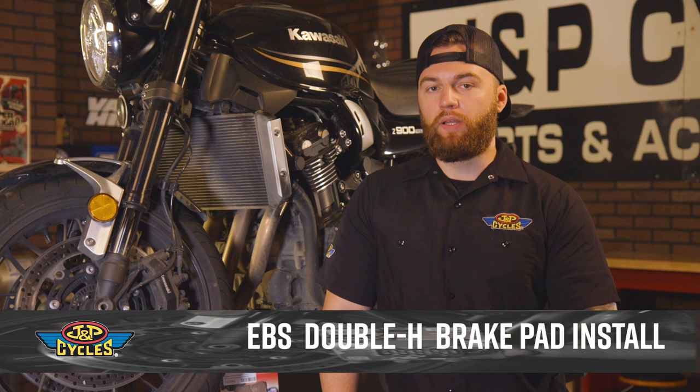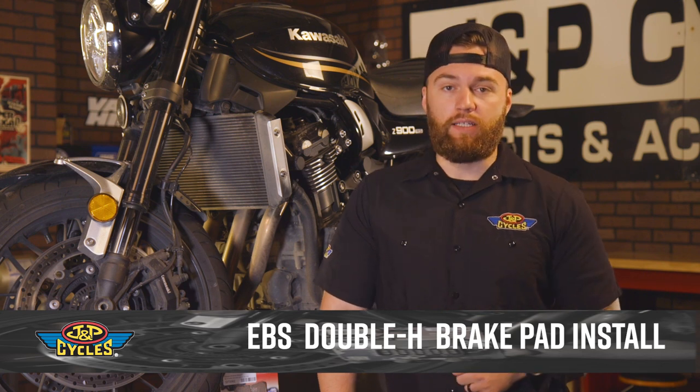Hey, what's up guys, it's Brian from JMP Cycles. Today we're going to show you how to inspect and replace the front brake pads on this Kawasaki Z900.